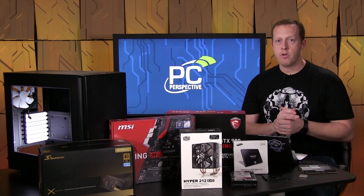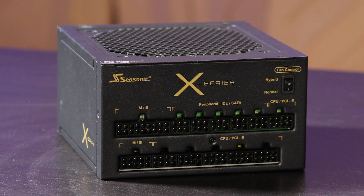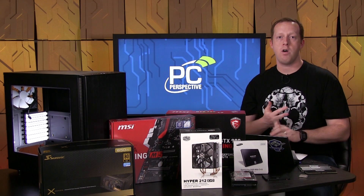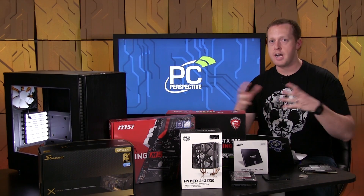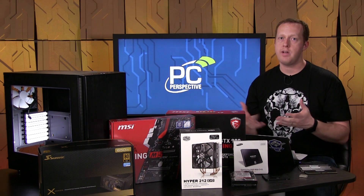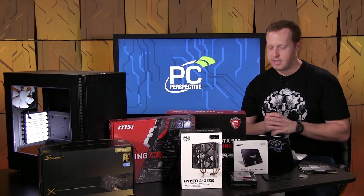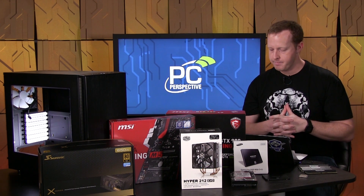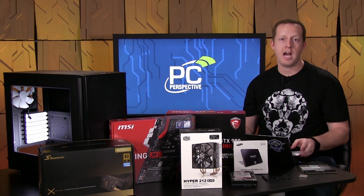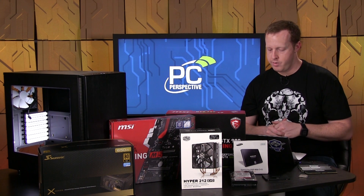For the power supply, we're going with the Seasonic X650 Gold over there in the corner — a 650-watt power supply with very good build quality. It could support two GTX 980s if you wanted to run SLI; it's kind of right on the edge, but it can do it. High quality, high reliability, and that's really what you're after in a power supply. $129 for that particular unit.